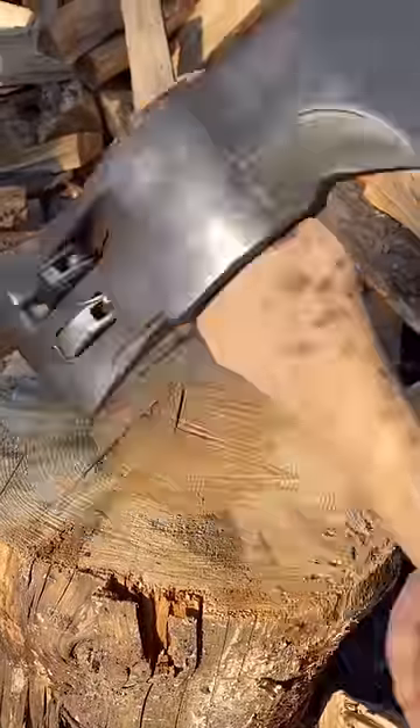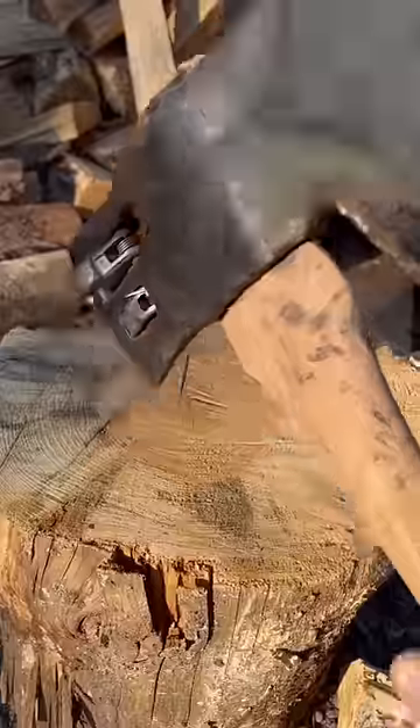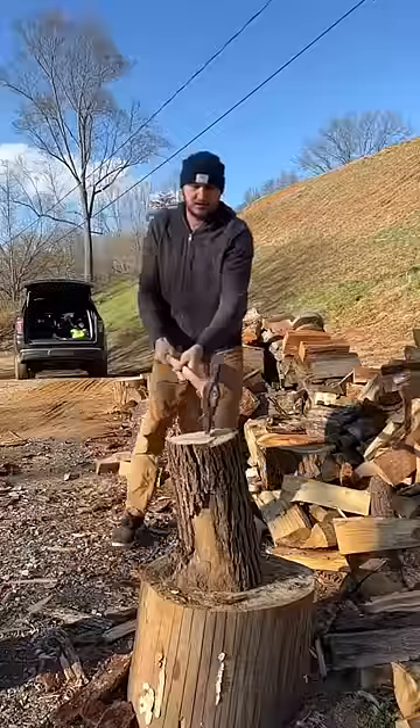Get it here. Vantage double bit axe — mechanical over here that pushes the log apart, and a regular axe on this section. Let's see how it does.